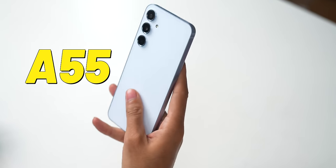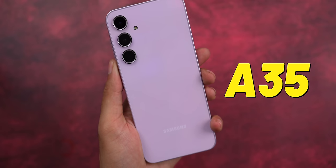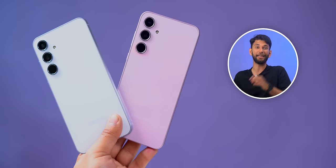We'll mostly be talking about the A55, but wherever necessary we'll also mention the A35 so you get a better idea. We have used both phones for a couple of days, and the camera is something that is good in the A series. But before we get to that, there are three really interesting things about these phones.